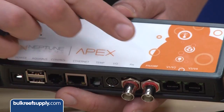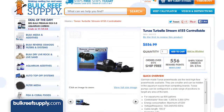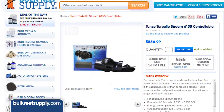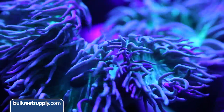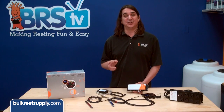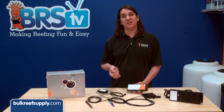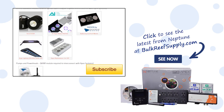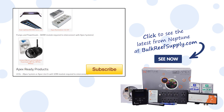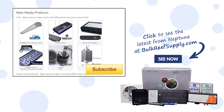The last two ports are variable voltage or variable speed connectors. The most common use for these is to control DC controllable pumps like the Tunze streams and to dim or color shift LED lights like the Kessels. Each port has two channels for a total of four, meaning one cable can control both the dimming function as well as color. Most controllable items require a special cable to connect the equipment. You can find a list of Apex-ready products on Neptune's website.